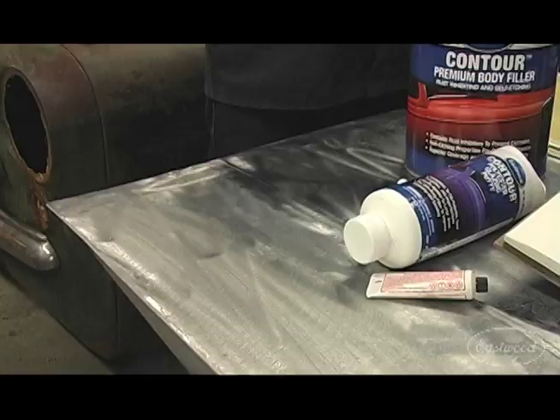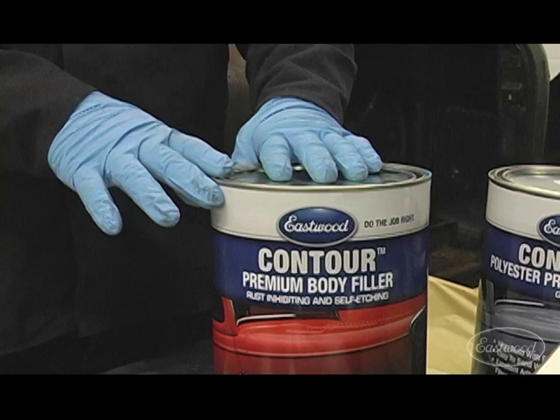Hey everybody, it's Matt here from the Eastwood Company. In the last tech series, you may remember we showed you how to replace this lower rotted out door. In this tech series, we're going to give you some tips and tricks to make that repair completely seamless. We'll be using our contour body filler line and sealing everything up with our new polyester surfacer. So let's get started.